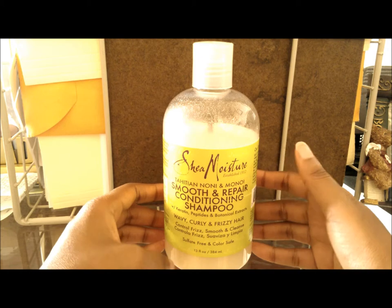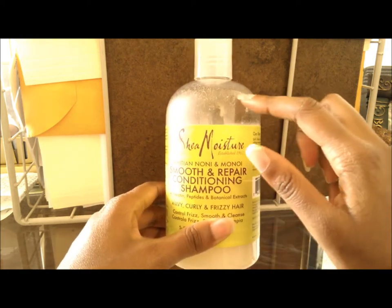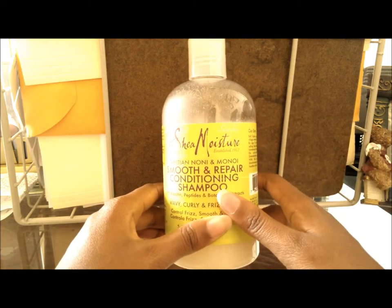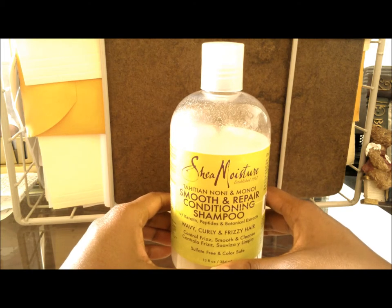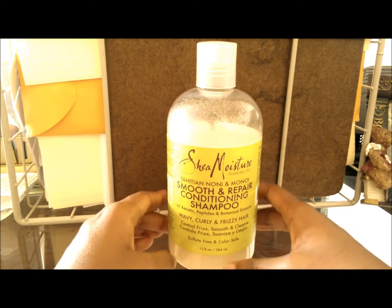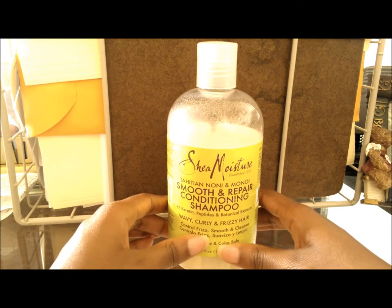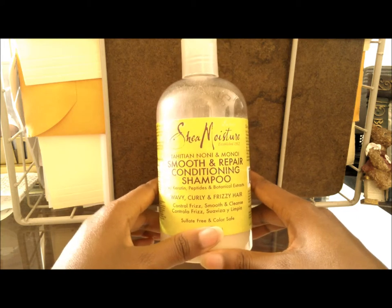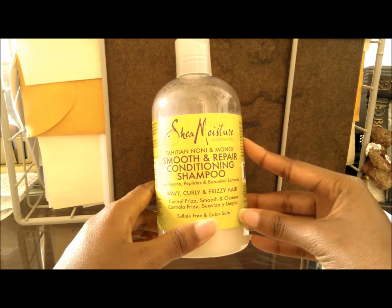For those of you who love keratin, this stuff has a lot of it — which is kind of why the top looks a little cloudy with little white flecks. It also has monoi oil, argan oil, and shea butter. Those are just great ingredients. If you want a very gentle shampoo that is very effective on your hair, this would be the stuff right here — you can't go wrong with it.